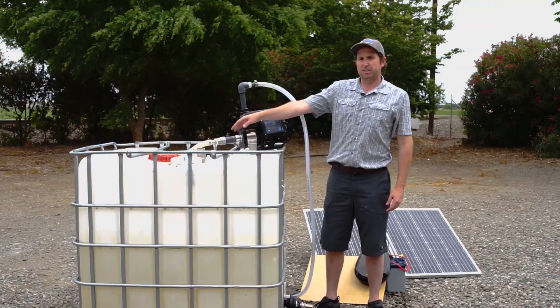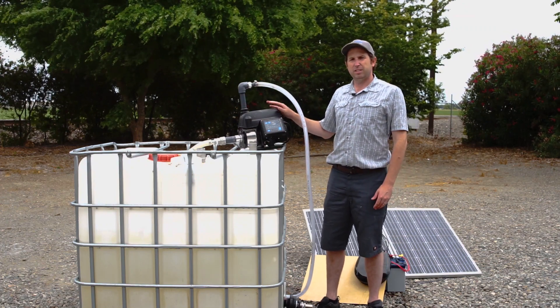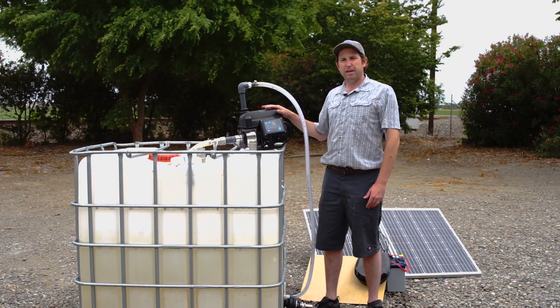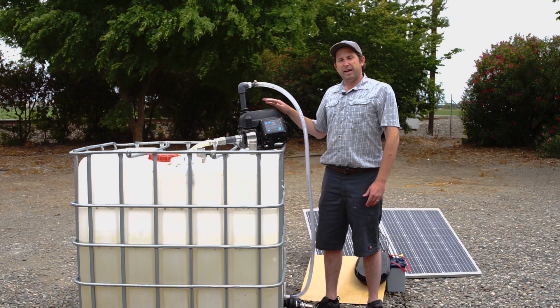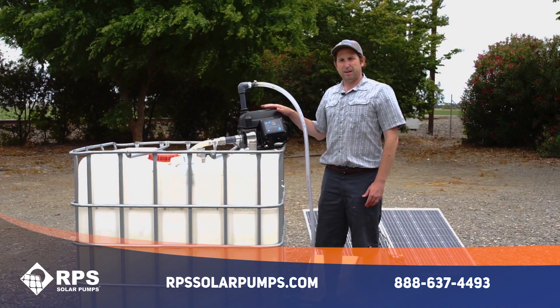So there you have it — very simple ways to achieve prime whether you're doing suction or positive pressure for your surface pump. These instructions are the same whether you're using our tankless pressure pump or basically any other surface pump on the market today. I can't say enough about this tankless pressure pump system and the amount of water it produces off of only two batteries and two solar panels for your complete off-grid water pressure solution. If you need your system, give us a call at 888-637-4493 or visit us at rpssolarpumps.com.